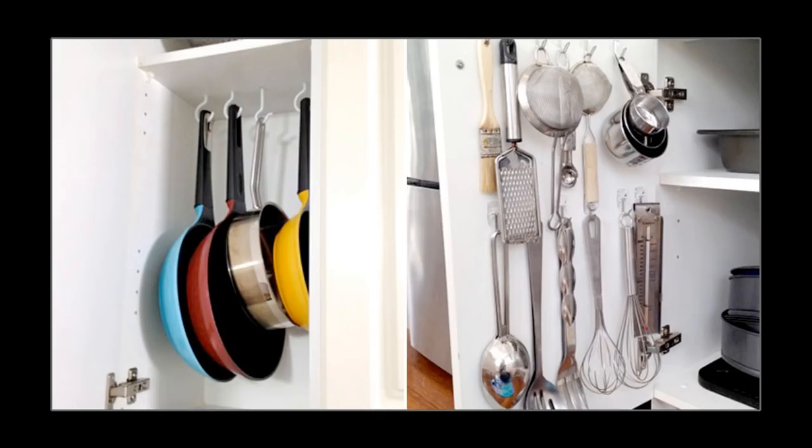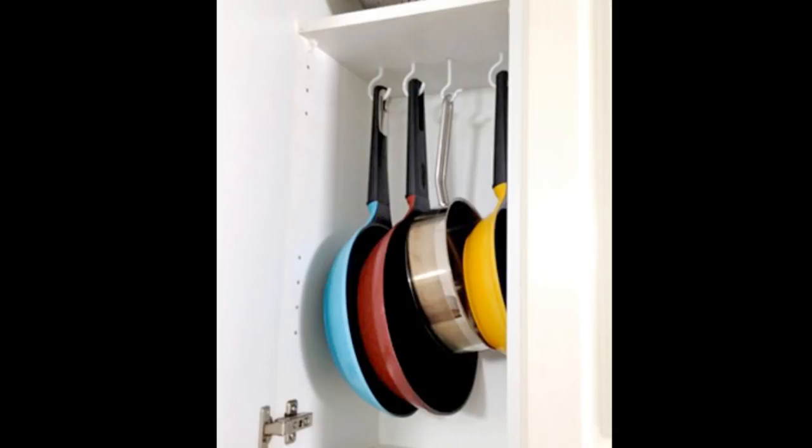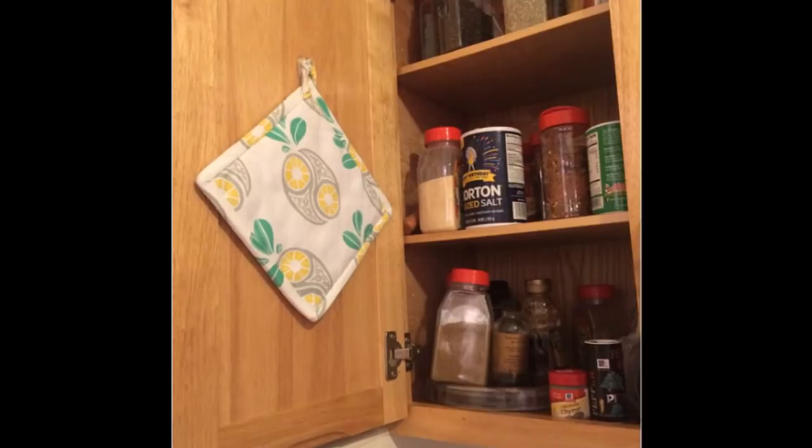A neat way to store your pans is with screw-in cup hooks. For an overhead cabinet, line them up on the underside of a shelf, spacing them apart enough to ensure they'll each be easy to access. Tip 3: And, of course, hot pads. If you hang them on the wall or side of the fridge, they can do double duty as decor. Messy cabinet? Pretty pot holder.